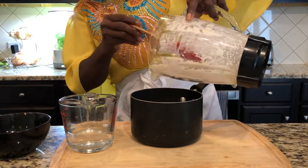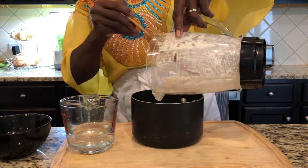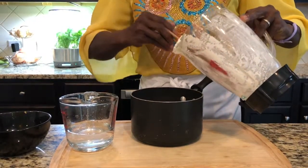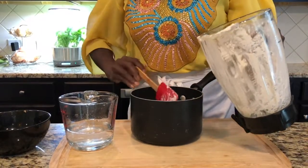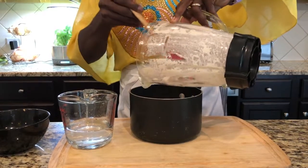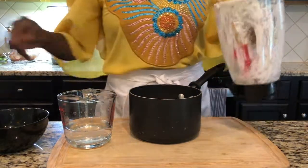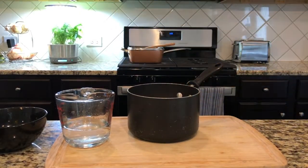I'm going to add some palm oil — about four tablespoons should do. Usually when people cook it in Africa they add a lot of oil, but I try not to use too much. Palm oil has nutritional value, but some people say it's not so good for your cholesterol, so you don't want too much oil anyway.